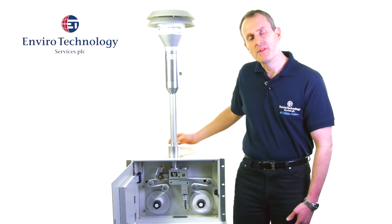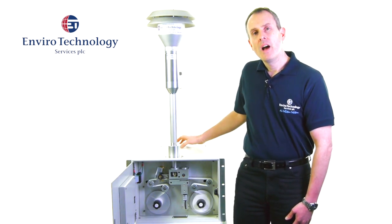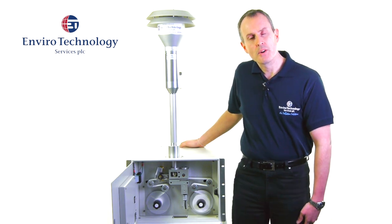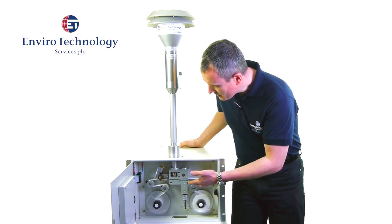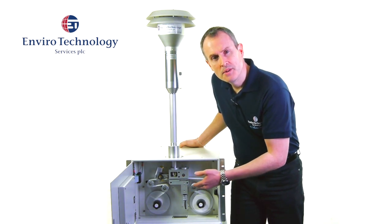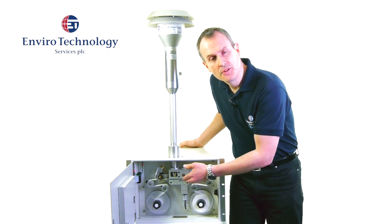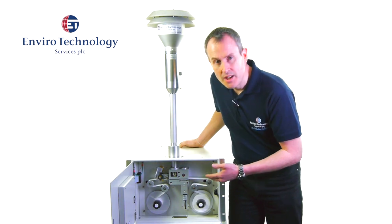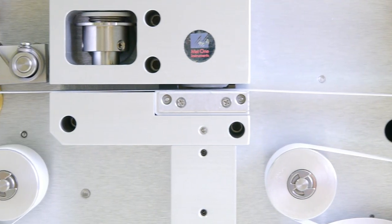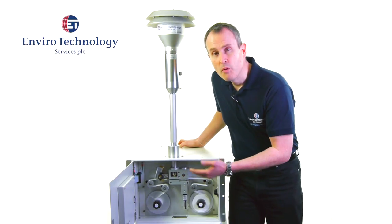The BAM is connected to a pump; the pump is activated and we pull a large volume of air through the inlet head. The smaller particles less than 10 microns in diameter are drawn gravimetrically onto the filter tape assembly. The BAM samples for one hour at a time, and at the end of every hour a measurement of beta attenuation is made. The more particulate matter that settles onto the tape, the less attenuation of the signal, and the instrument calculates the mass concentration of PM10 or PM2.5 for that hour.